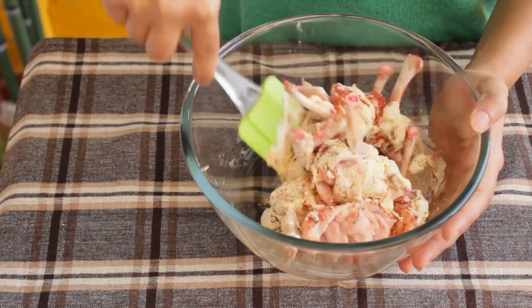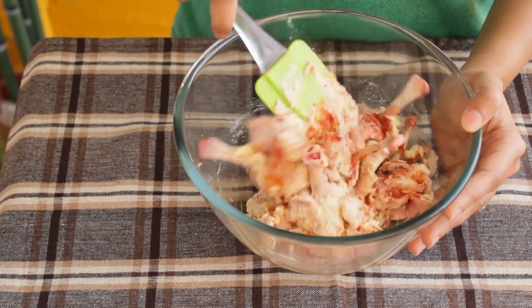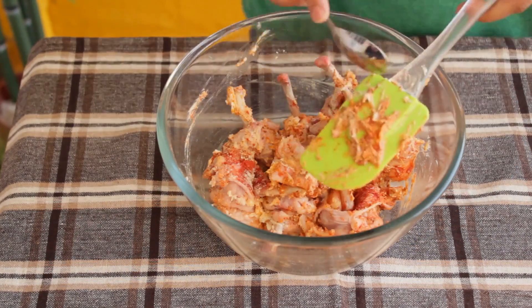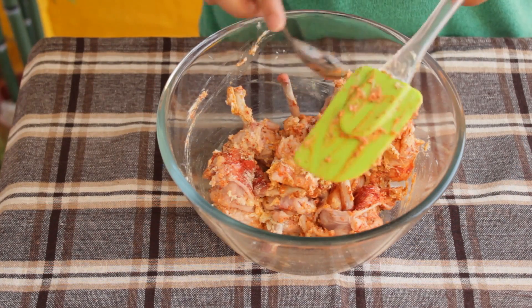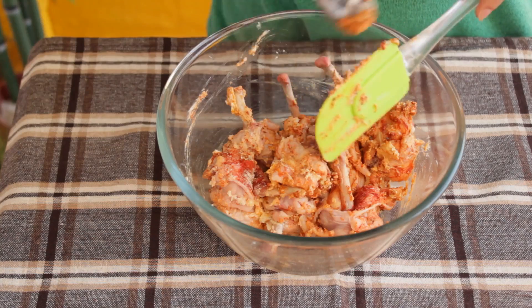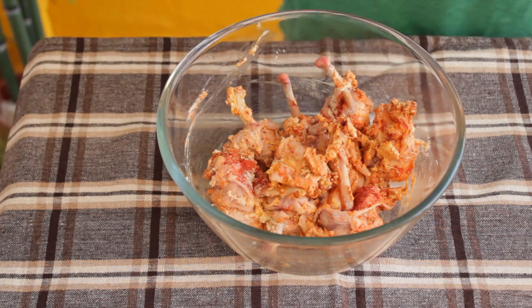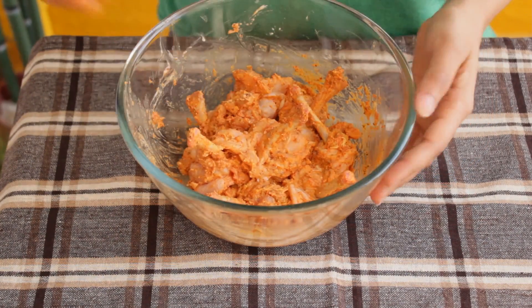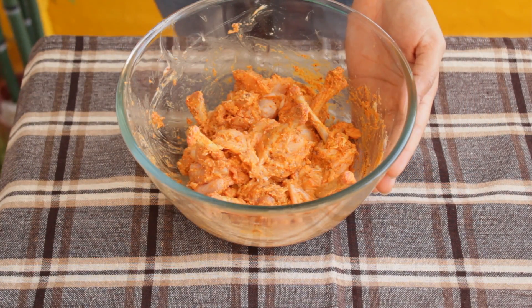Now give this a good mix so that every chicken lollipop piece gets coated with the masala. It's quite difficult to rub the marinade into the chicken using a spatula, so I am going to use my hands to do that. Now let this chicken marinate for around 30 minutes.